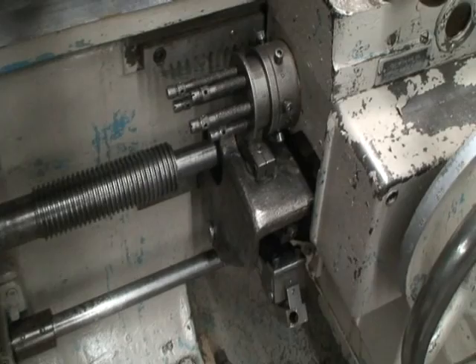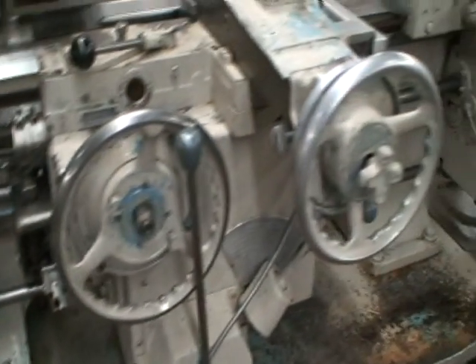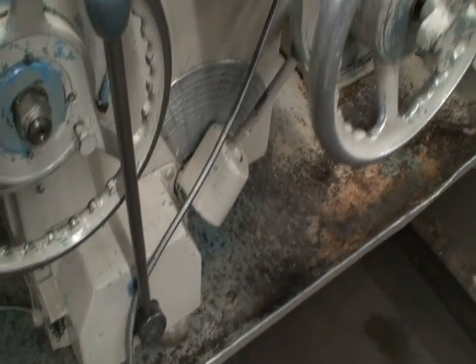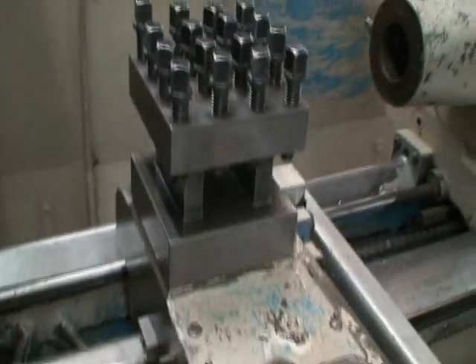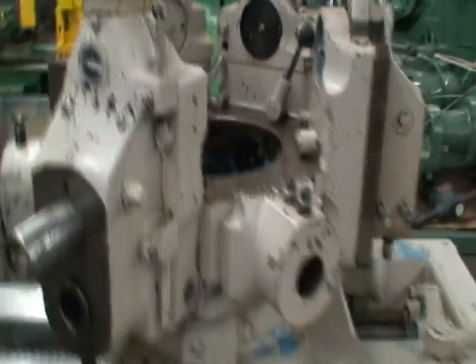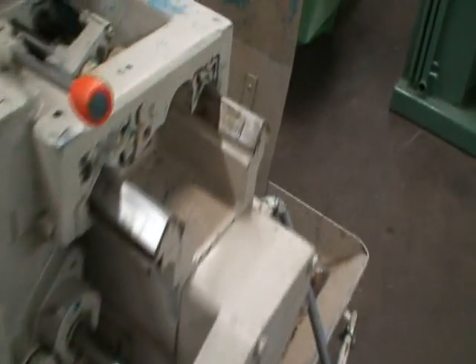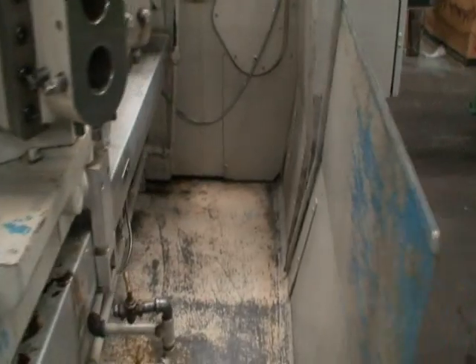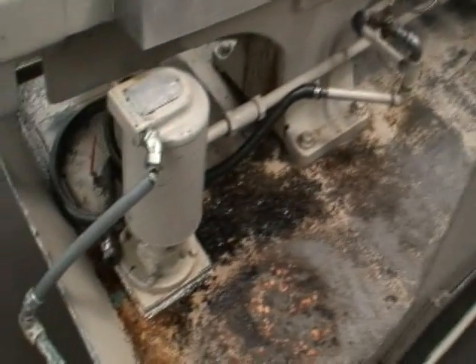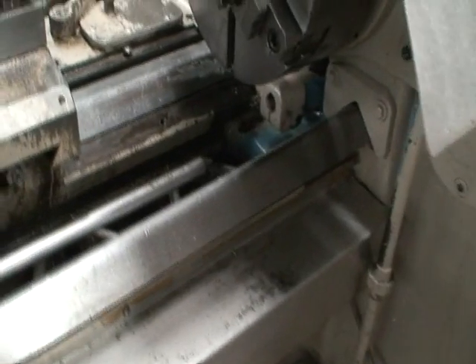Thread chasing attachment, turret stop, feed rate, speed controls, 4-position turret tool holder, here's the miscellaneous turret tooling, and the hex turret and wheel for it. It's in great condition it seems to be. Here's the coolant pump. Back side of the machine has way covers on there so you can't see the ways.